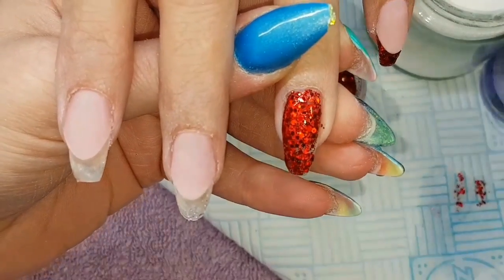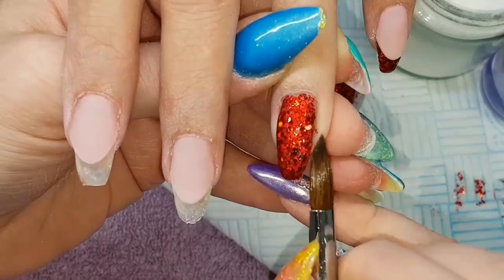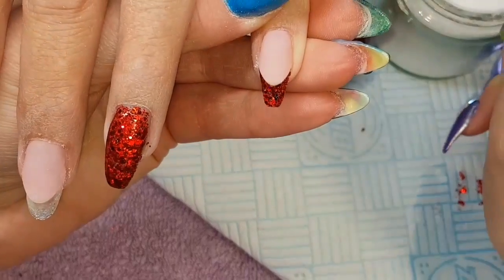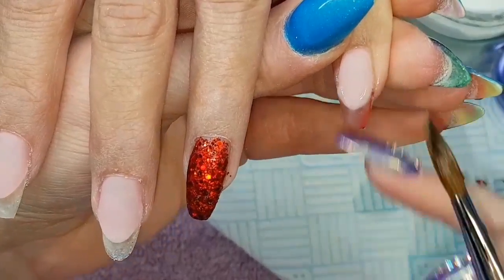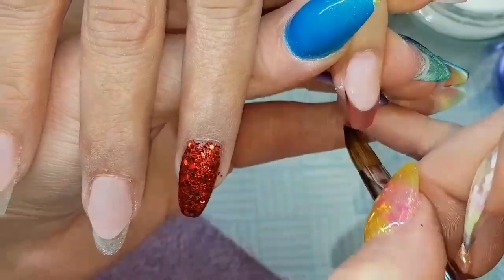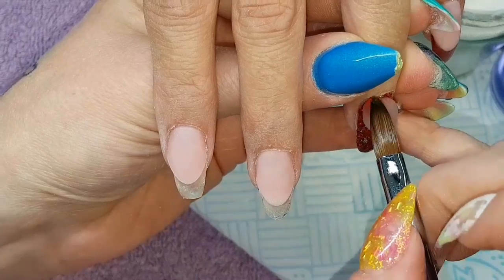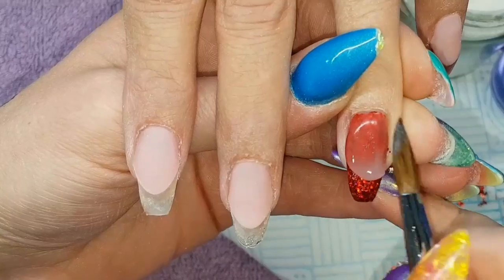Making sure that entire nail is covered. I'm happy with that coverage. Just to show you here — you want to make sure your monomer is nice and clear when you're capping these glitters. If it's a little bit dull it will affect the final look, so always use nice fresh monomer when capping any glitters. I'm capping them all in clear, making sure they turn matte so I know they've all been encapsulated. Same again with the full glitter nail — placing from the cuticle area and blending down, pulling and patting, making sure all of that glitter is covered.